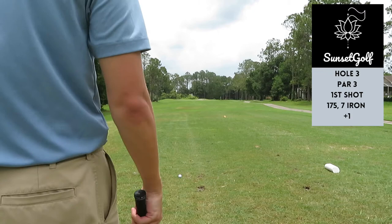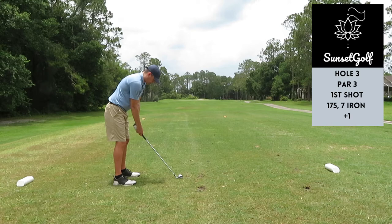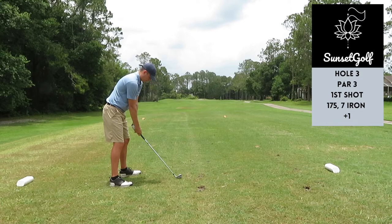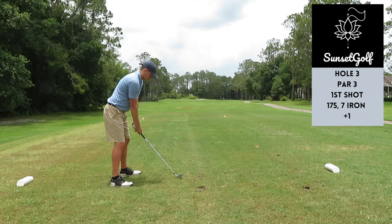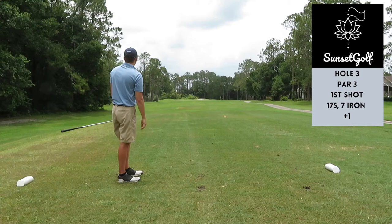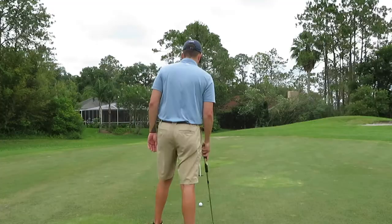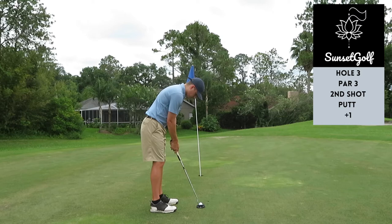Third hole's a par three, 175 yards — again same club, seven iron. Pin was on the left-hand side so I'm aiming at that greenside bunker behind the green, play a little draw. This was one of my better swings of the day — takeaway felt good, and when the takeaway is good I kind of just let the rest of my swing go on its own. Great shot, five feet, pin high. This putt was right edge — trusted the read, didn't bend a lot, snuck in for a birdie to get back to even.